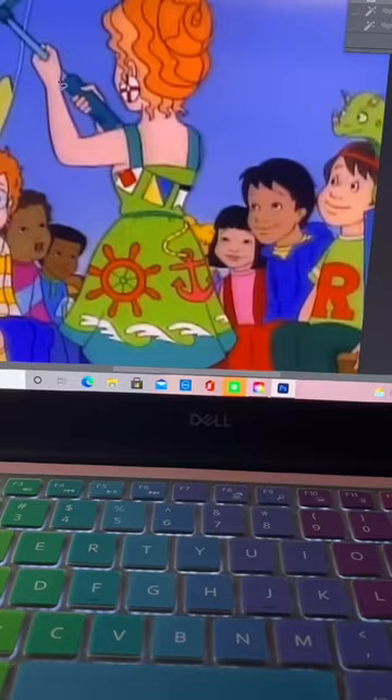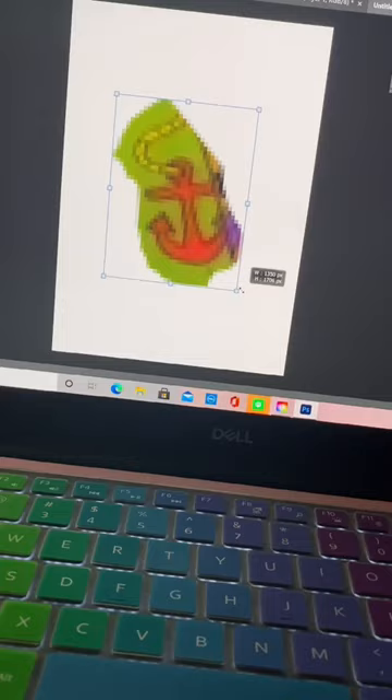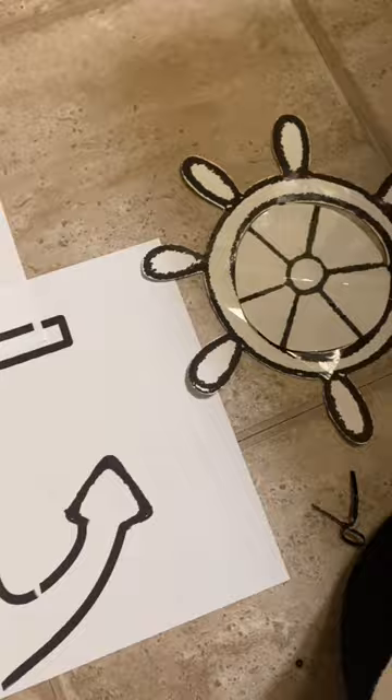I ran into some trouble with this anchor because in the show it's drawn completely differently on the front and the back side. So I got as close as I could.